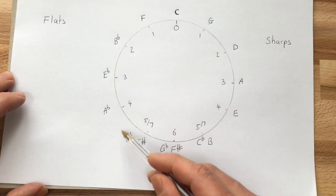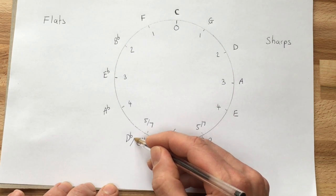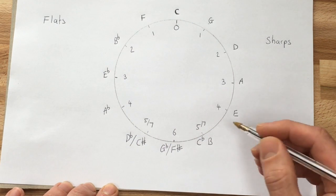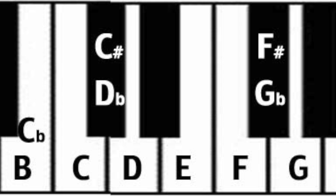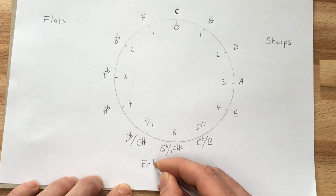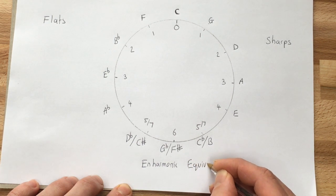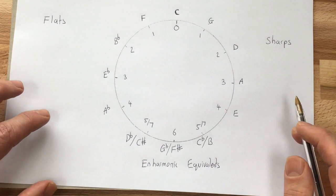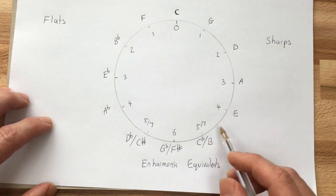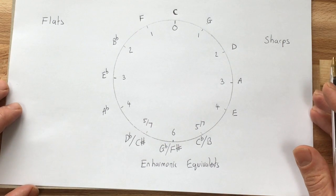This area in the middle looks a bit confusing. D flat and C sharp, G flat and F sharp, and C flat and B are actually the same notes played on the keyboard. These are called enharmonic equivalents — the same sounding note described in two different ways. We'll come back to that in a bit.